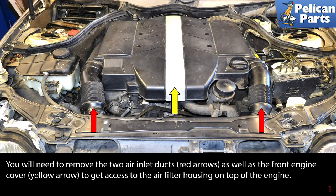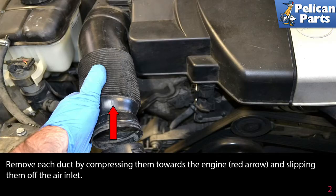You will need to remove the two air inlet docks, indicated by red arrows, as well as the front engine cover, indicated by a yellow arrow. Remove each dock by compressing them towards the engine and slipping them off the air inlet.